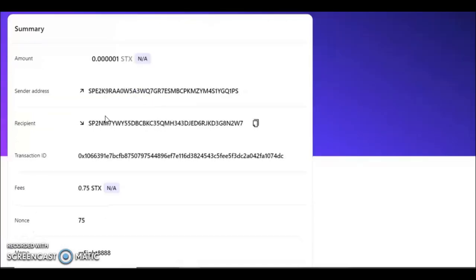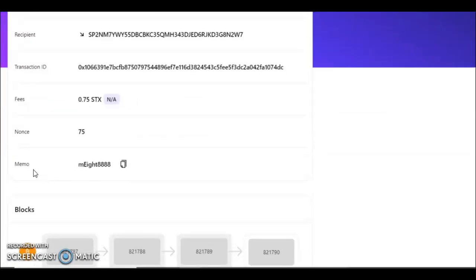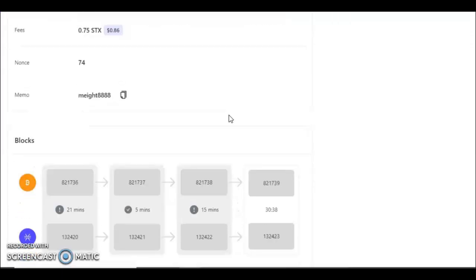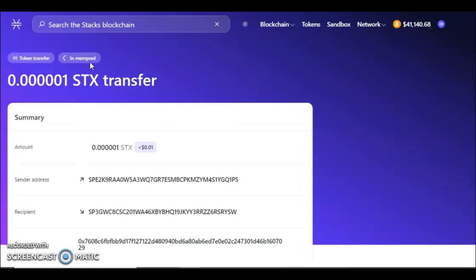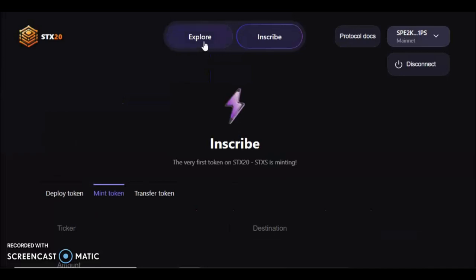As you can see, it says it's in the mempool. You can check that it's going to the correct recipient address and it's from a different payment address — all good. There's your fee, and in the memo it says 'mint 8,' which is your ticker, and the quantity is 888. Down here you can see the block we're waiting for to confirm and the block transactions. Once this is confirmed your transaction will change to 'Confirmed in anchor block.' Once confirmed, navigate back to the Stacks site and go to the Explorer tab.